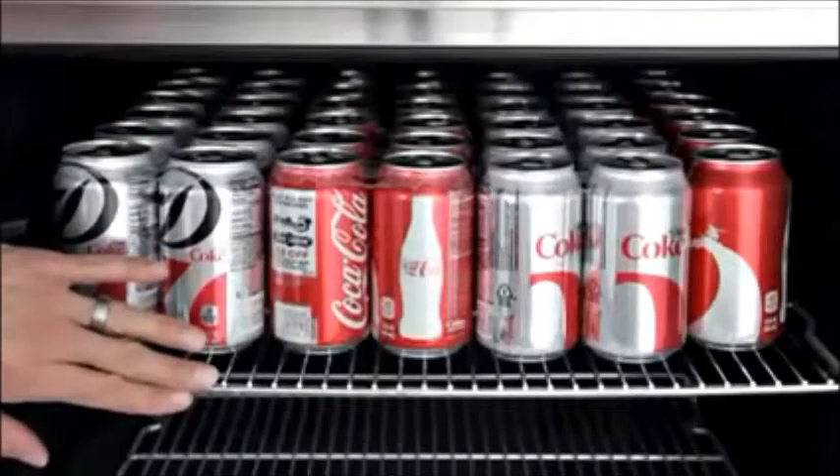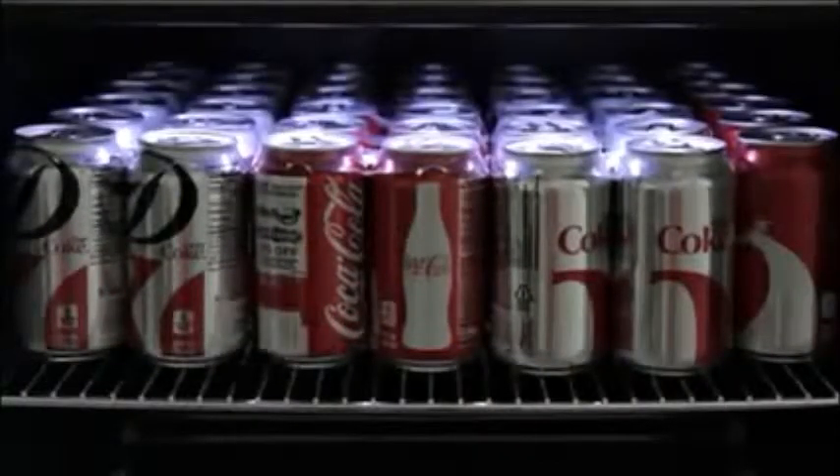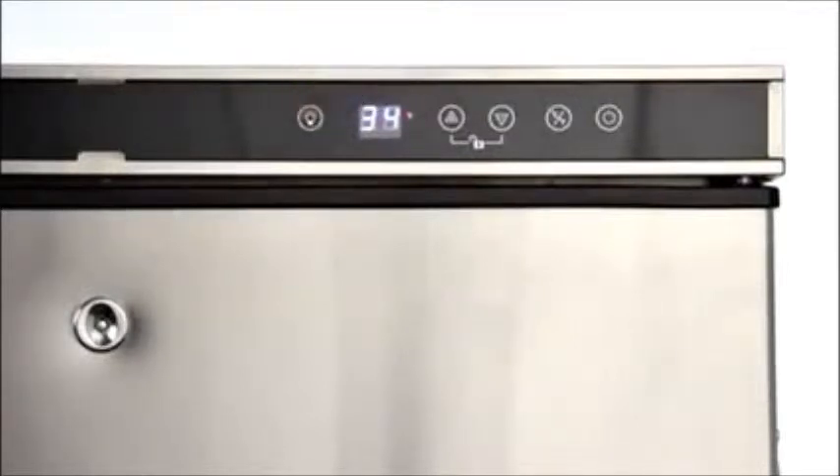It has automatic defrost to lessen user maintenance and recessed LED lights for easier evening entertaining. The LED lights can be toggled on or off by pressing this button on the front control panel.